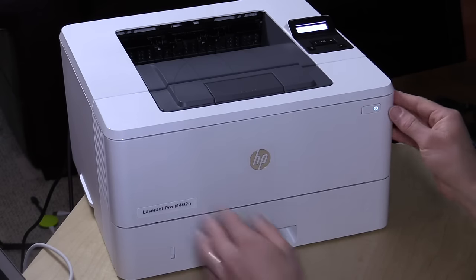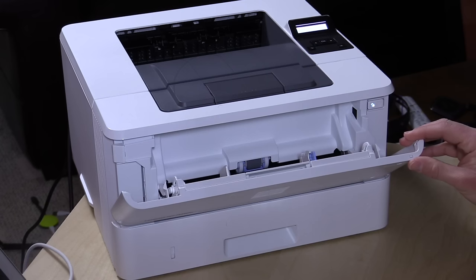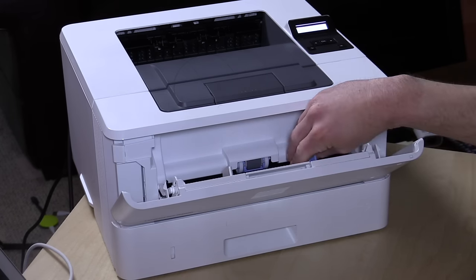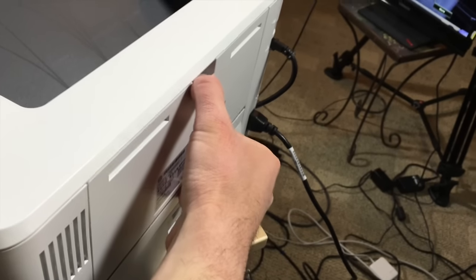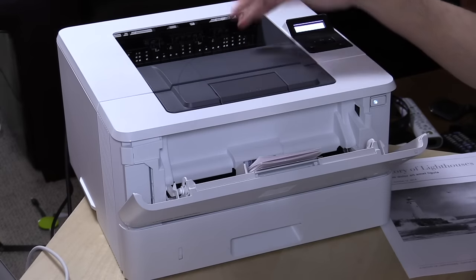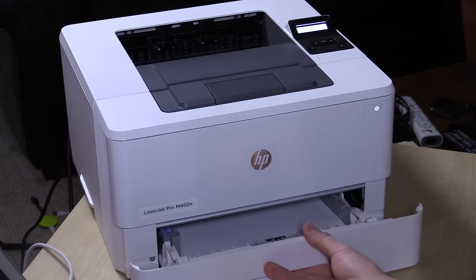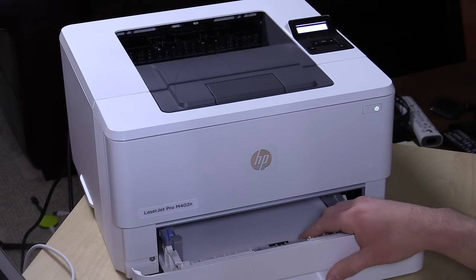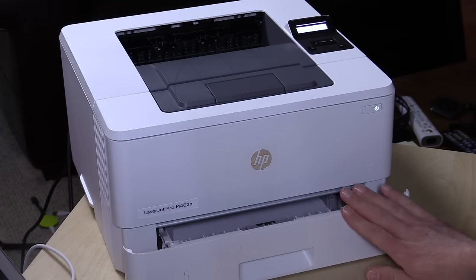So let's take a look at the hardware. You've got a manual paper feed, which is a nice thing to see on a low-end priced printer. It's got a 100-sheet capacity, although if you put envelopes, cards, or other thicker material in there, it might be a little bit less. There is also a back door for straight-through paper feed. Down here, you've got a 250-sheet capacity paper tray. You can get an optional 550-sheet tray that'll hold a full ream of paper — this one holds about half.